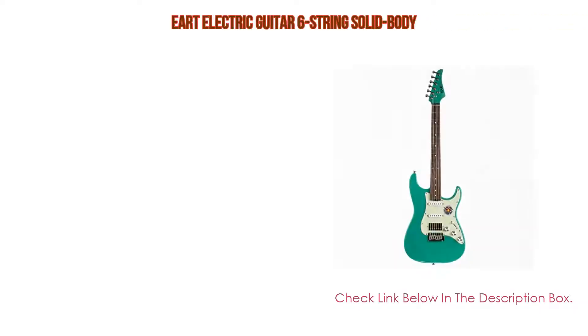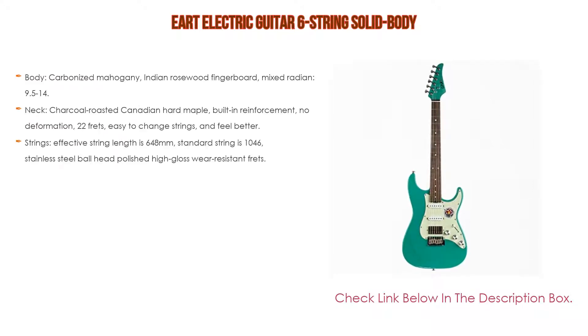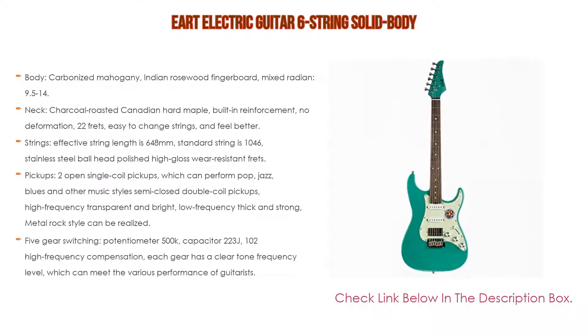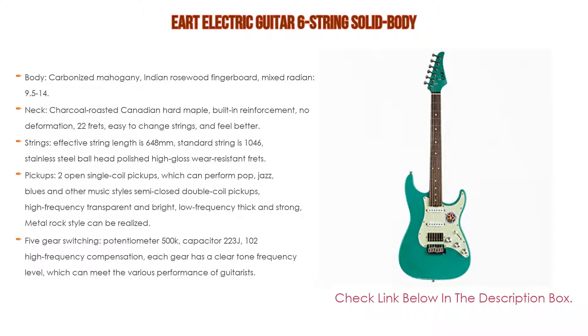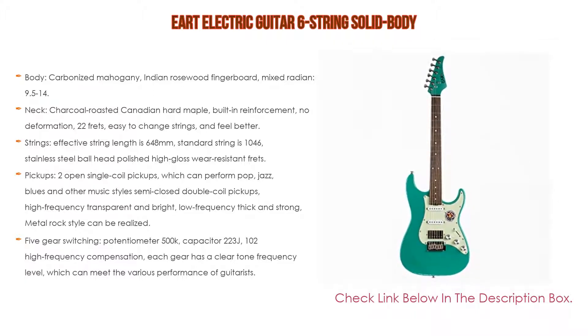Number four: based on user ratings, this ART electric guitar six-string solid body comes in at number four on our list. Features include a carbonized mahogany body, Indian rosewood fingerboard with mixed radius 9.5 to 14, and a charcoal roasted Canadian hard maple neck with built-in reinforcement for no deformation. It has 22 frets, easy string changes, and improved string feel.